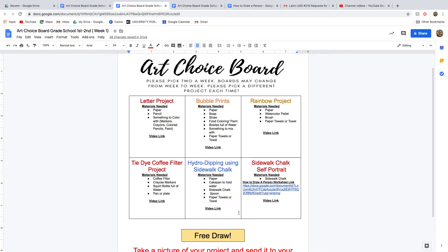There are six boxes they can pick from, plus free draw is always going to be an option. The reason free draw is always an option is in case I have students who don't have any materials at home — no paints, no markers, nothing but paper and pencil. So free draw and the letter project are good options for them.